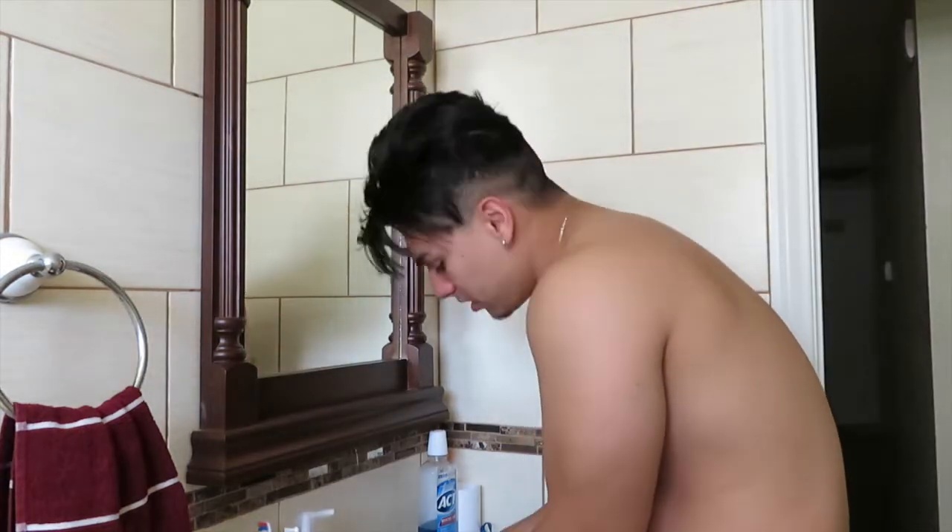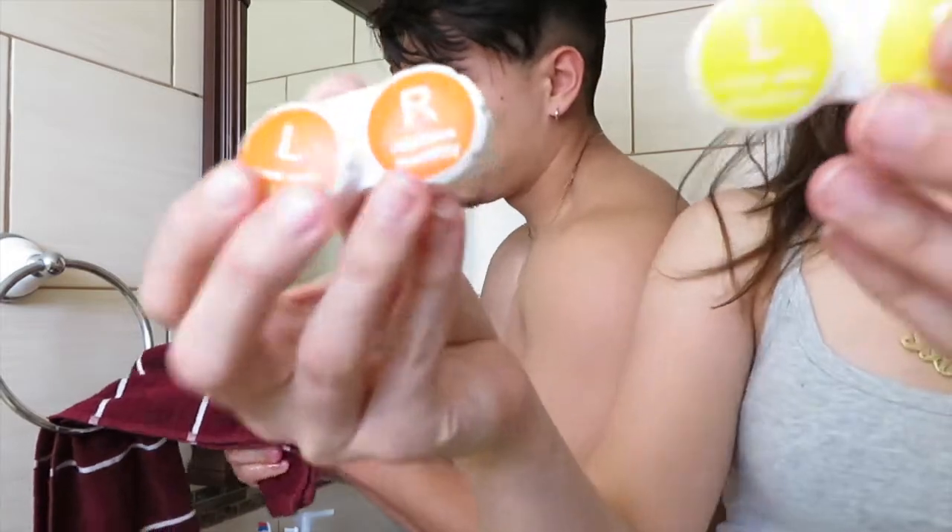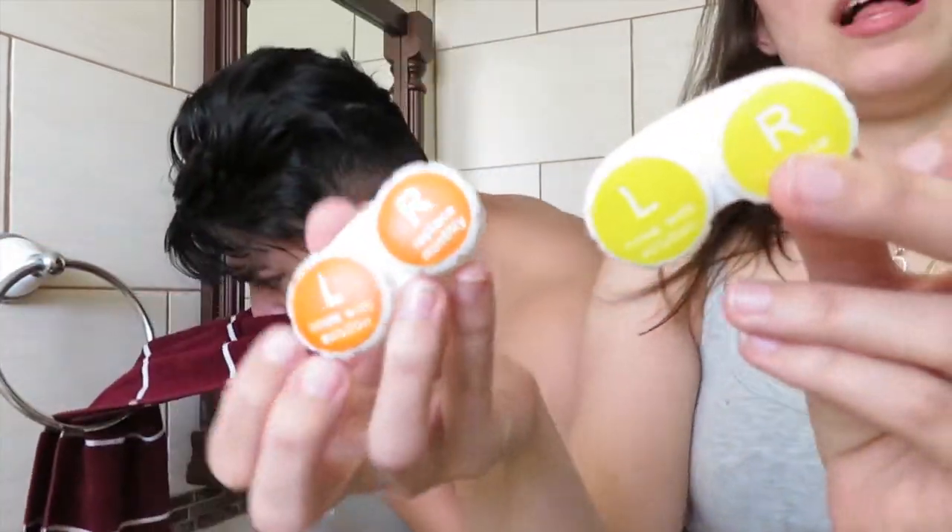Buzz down, Michael! I want to see you buzz down. So we gotta put our contacts in because, you know, we're both blind. Now we're gonna do a face mask.